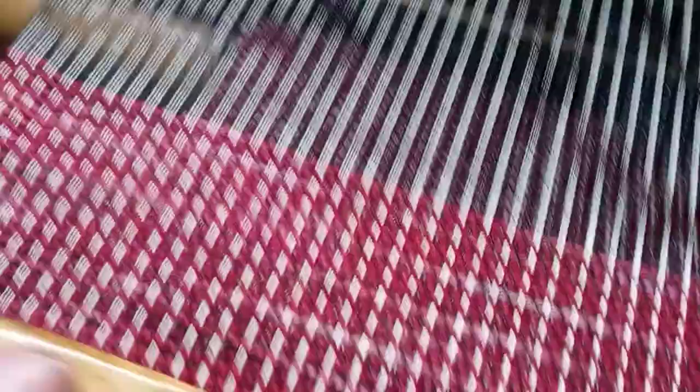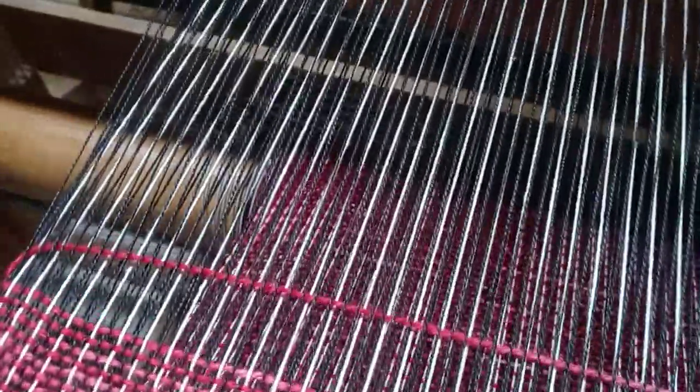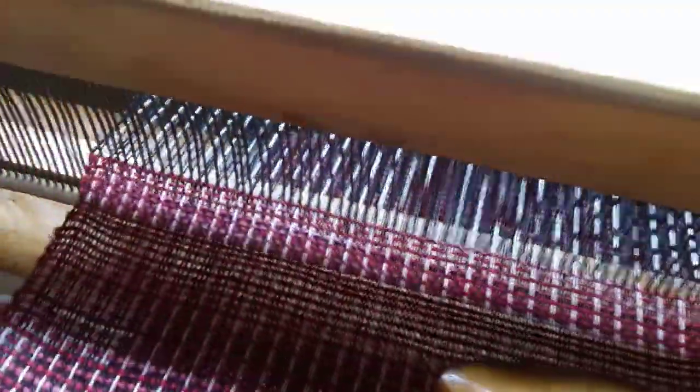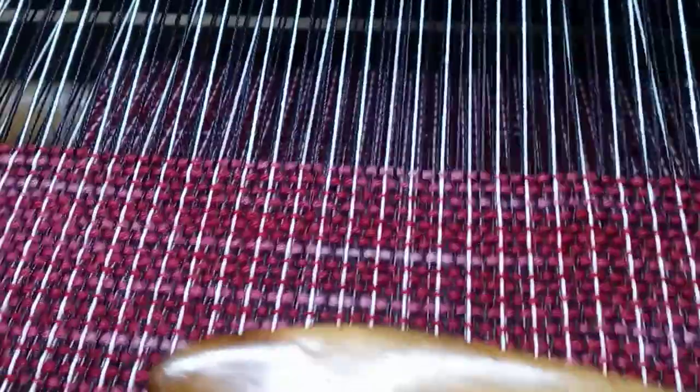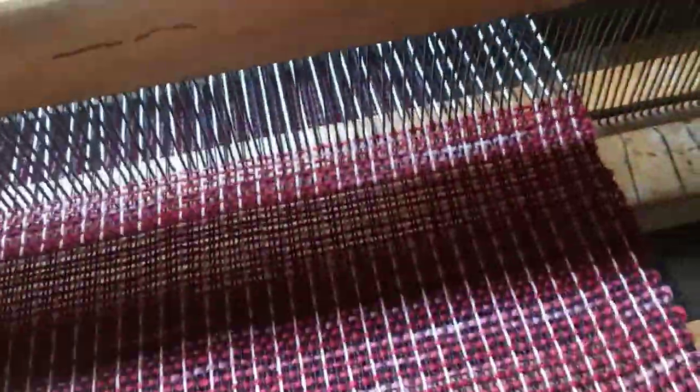Now a new weaver would have to pay attention to the edges so that the edges of the weaving don't draw in. But I've been weaving for so long that I really don't have to think about that too much — I'm just kind of keeping an eye on it. It automatically works out.